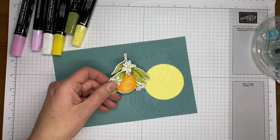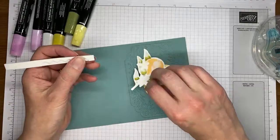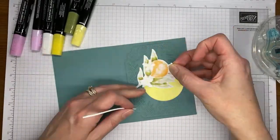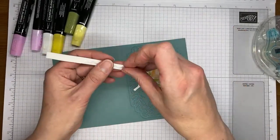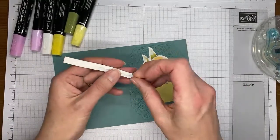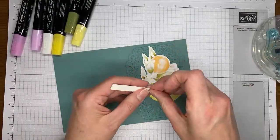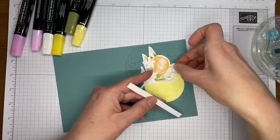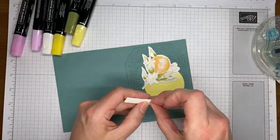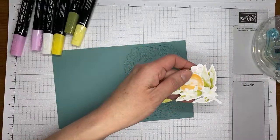I'm going to grab some of my little chopped-up Stampin' Dimensionals. I do cut my dimensionals in half — some of you love that and some of you don't. You can use whole dimensionals if you prefer. I just like the half ones because they fit better in a lot of places and they stick just as well, and I don't feel quite as bad about putting a bunch of them on the back of a die cut.